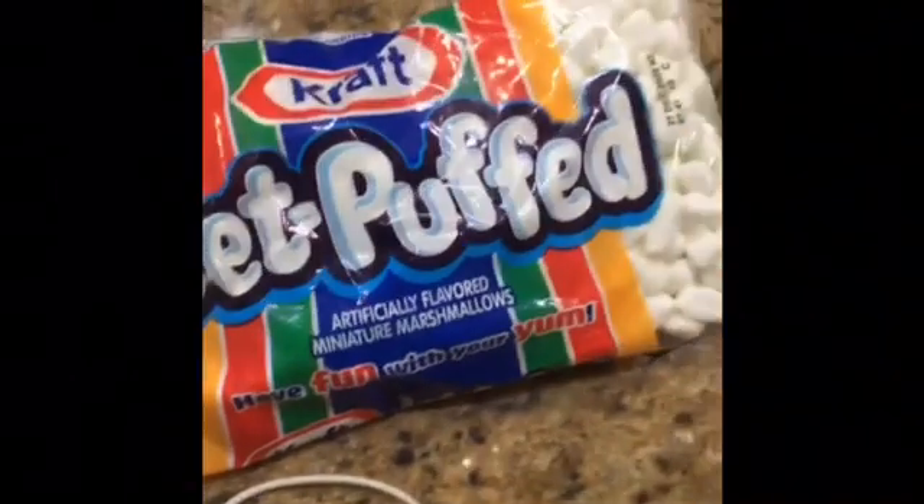Next you will need ten ounces of mini marshmallows, half a teaspoon of vanilla extract, half a teaspoon of salt, and a quarter cup of butter. Some items you need are a pot and something to stir with.